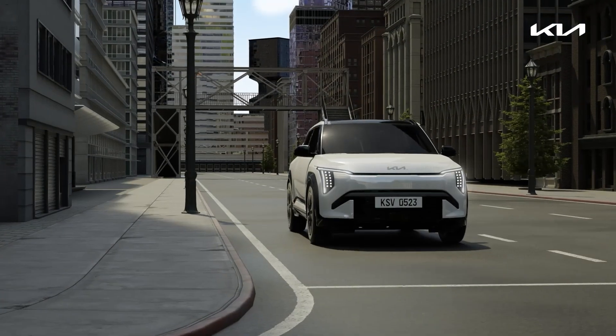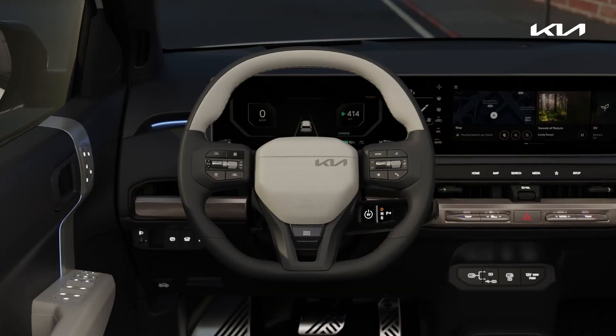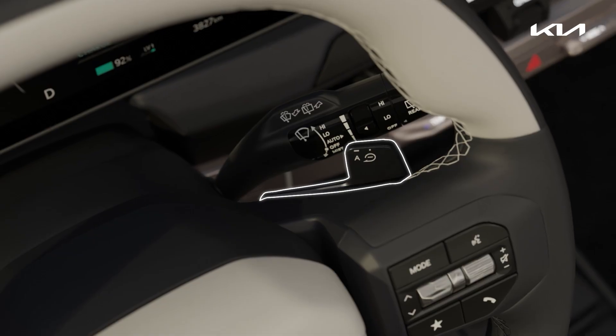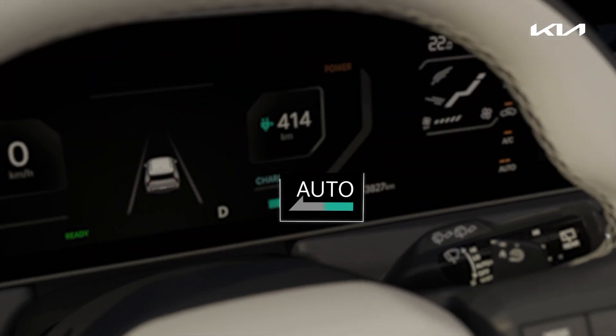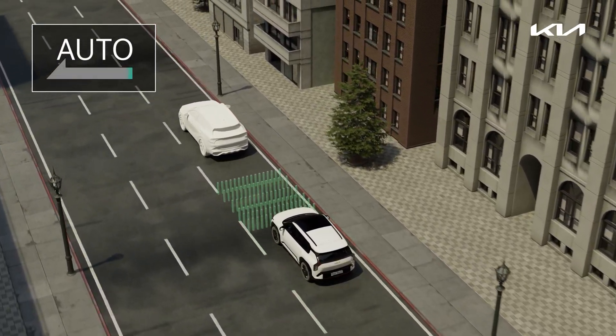The smart regeneration system controls the regenerative braking stage autonomously according to the driving conditions. Pull and hold the right paddle shifter to activate the smart regeneration system. It maintains a proper distance from the vehicle in front.